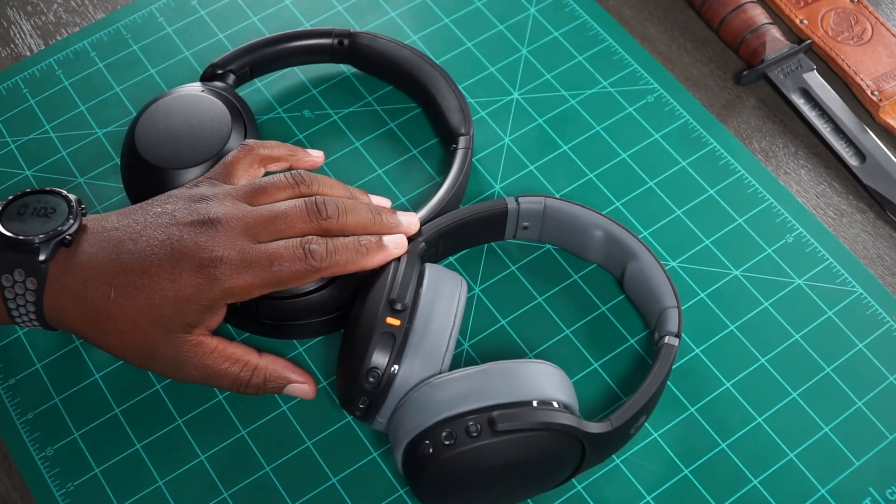Now when it comes to battery life and all that stuff, you can go to their websites and look that up. They both have quick charge and they both have a decent battery life. What you came to find out is which one brings the noise — and I think I already told you it's the Crusher Evo.